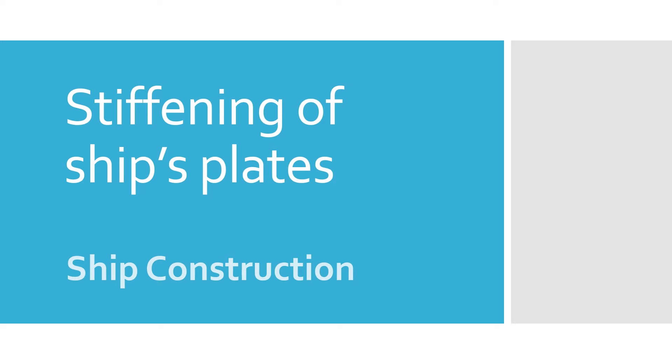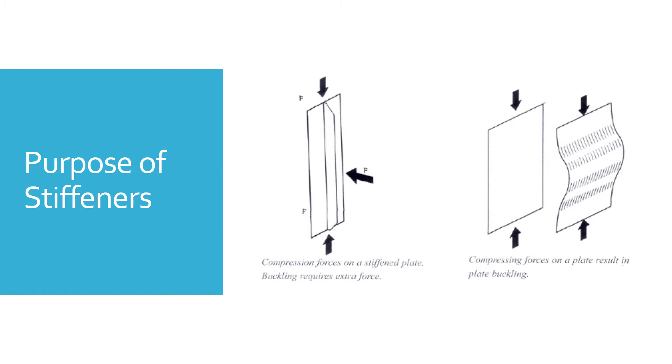Today's video is on the topic of ship construction, particularly the stiffening of ship plates. A ship during its journey experiences a lot of stresses and forces on its structure. When we talk about stresses and forces, we could be talking about shearing forces and bending moments, and in terms of stresses: panting stresses, pounding stresses, diagonal loads, vibration stresses, and stresses that develop due to dry docking loads.